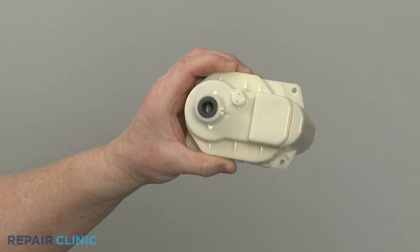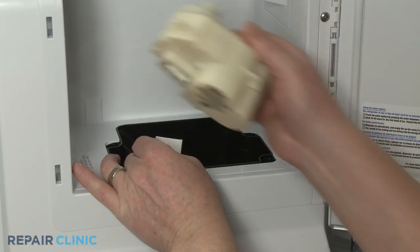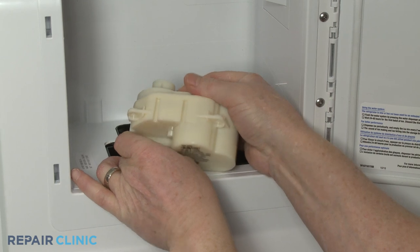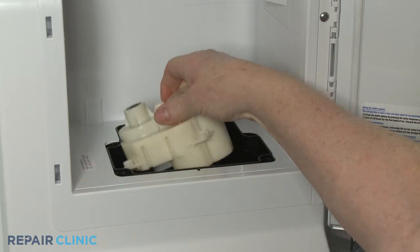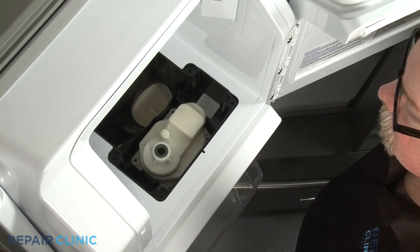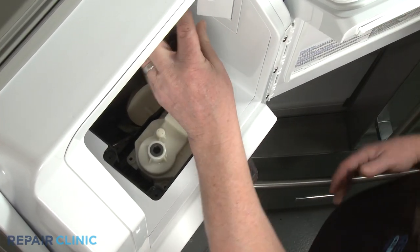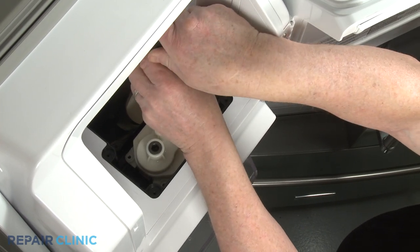To install the new ice auger motor, first connect the wire connector, then set the motor in place. Thread the four screws to secure. Having a magnetized quarter-inch nut driver will make the procedure easier.